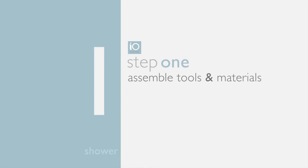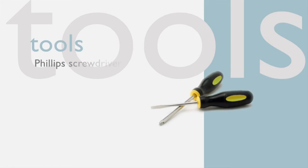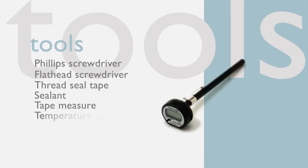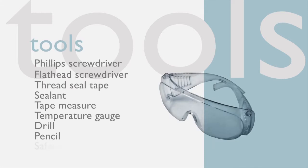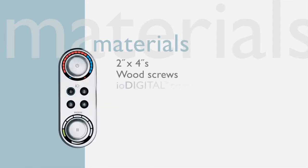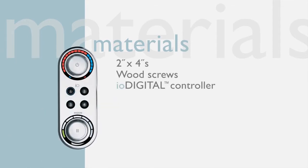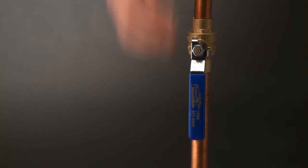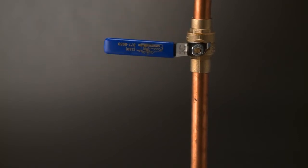Step one: assemble the proper tools and materials. For safety and ease of installation, the recommended tools include a Phillips and flathead screwdriver, thread seal tape, sealant, tape measure, temperature gauge, drill, pencil, and safety glasses. You'll also need to purchase a few materials such as two-by-fours and wood screws, plus the IO Digital shower controller with the valve. As with any plumbing project, shut off the water supply before getting started.